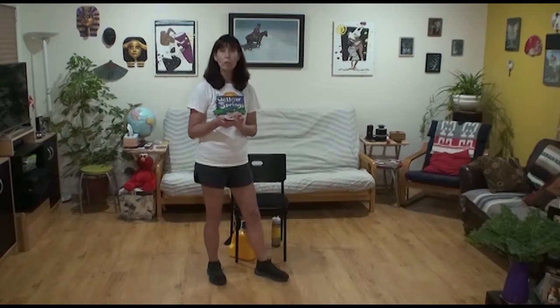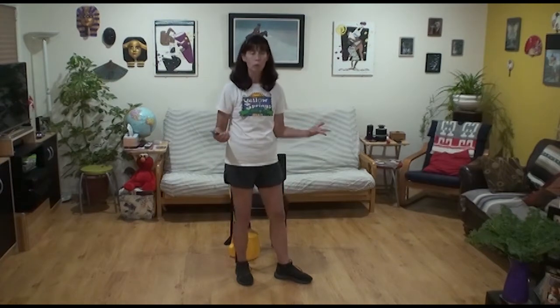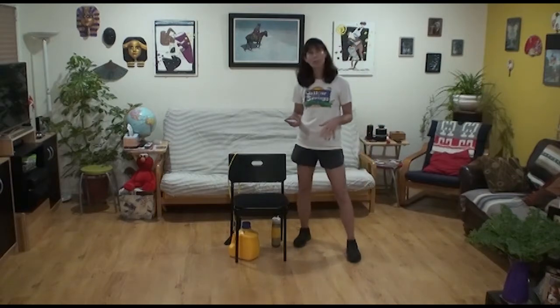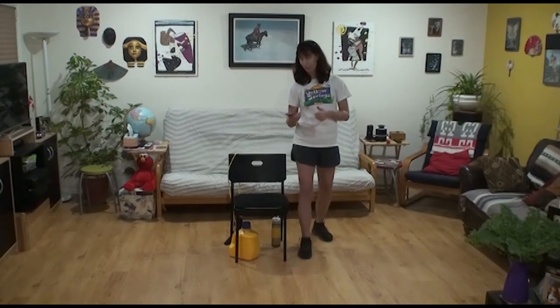Many of you are on my list, or you can contact the Yellow Springs Senior Center to reach me — they have many services for you. I'm so proud of our local institutions that have been really digging their heels in and giving it their all. We need balance, so let's get started with a focus on balance today.